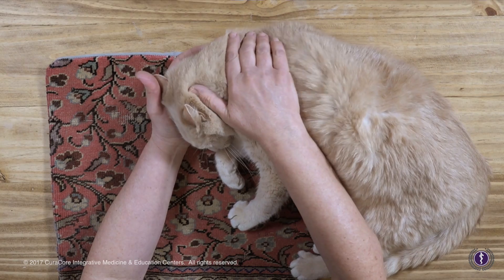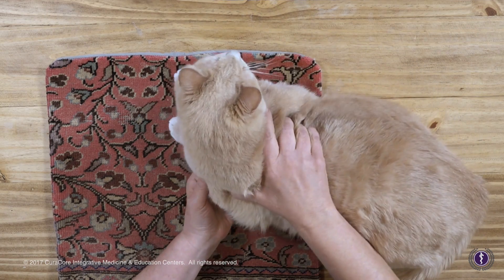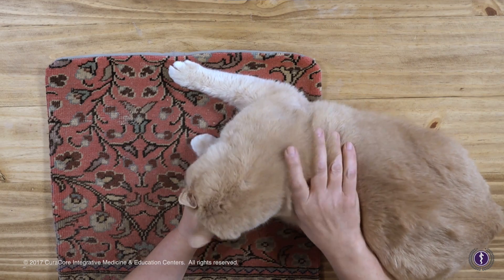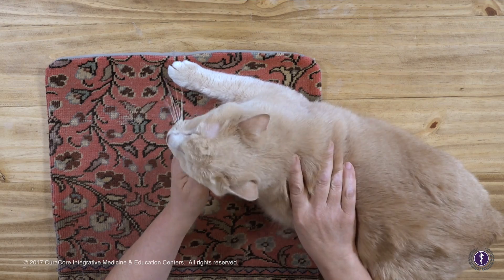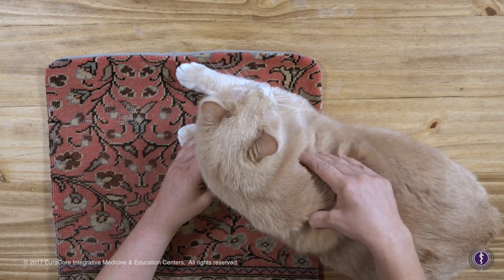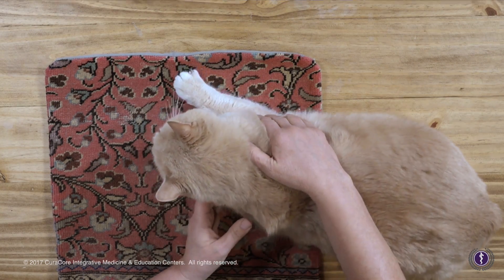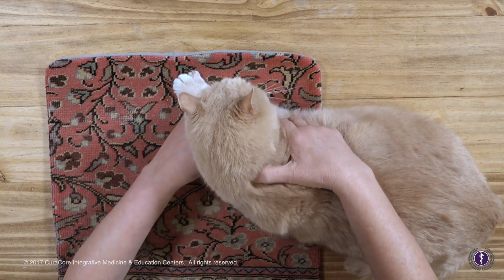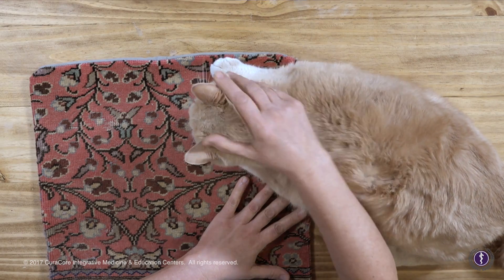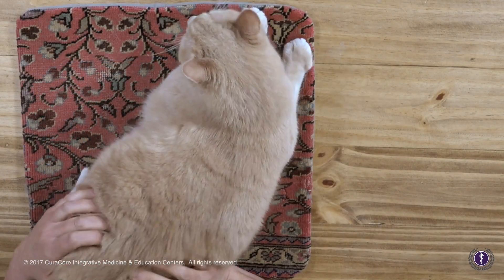Incorporating massage if possible. Now as we come down the arm, the kitty might not be quite as interested in that, but I can distract him with some nose rubs and feel these triceps trigger points. There's some on the other side — teres. Triceps on that side, biceps — mixing things in, getting data when I can, moving away and coming back. There's a hip issue there.